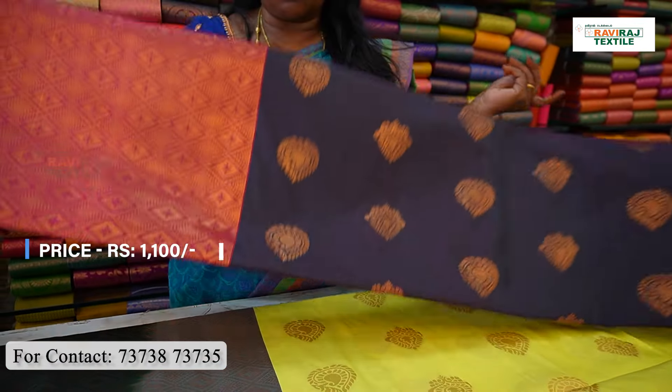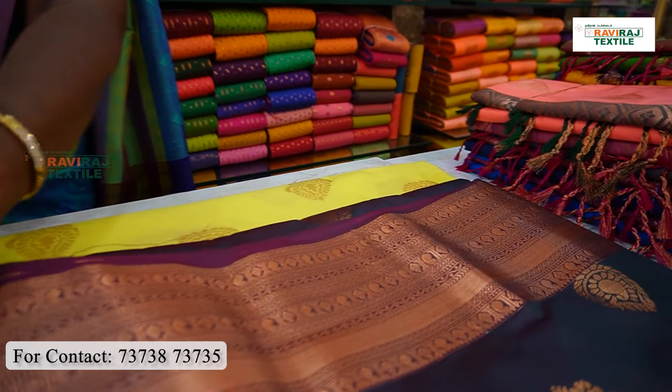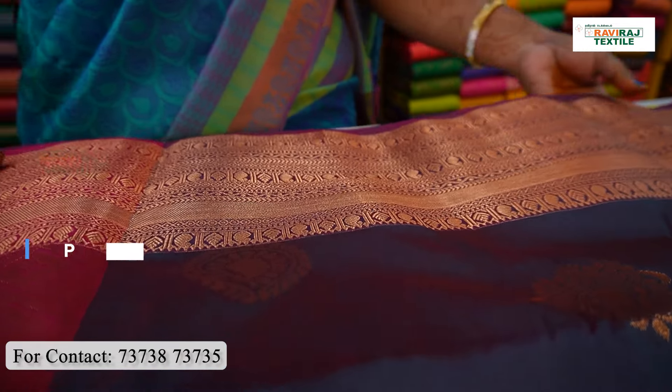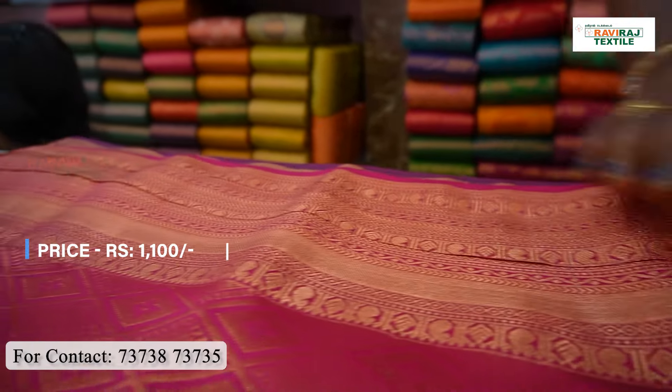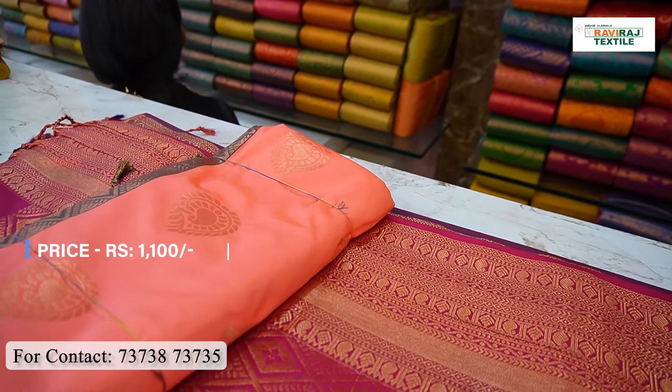We also see a collaboration. If you want to see the colors, we will put in the shop. You can just message the photo. If you want to see the colors, you can see the colors. The color is super.